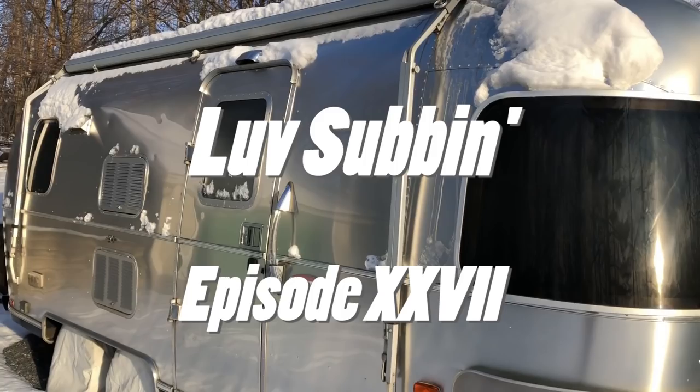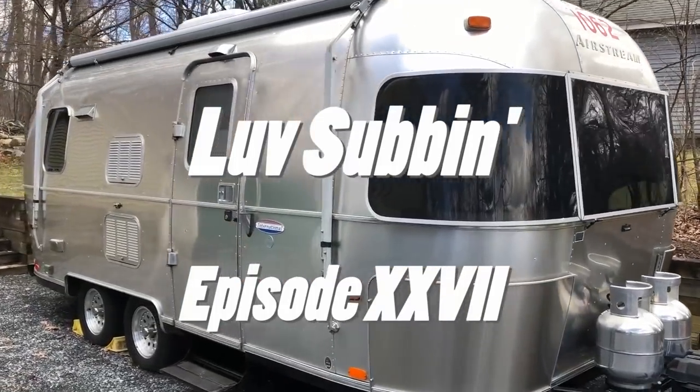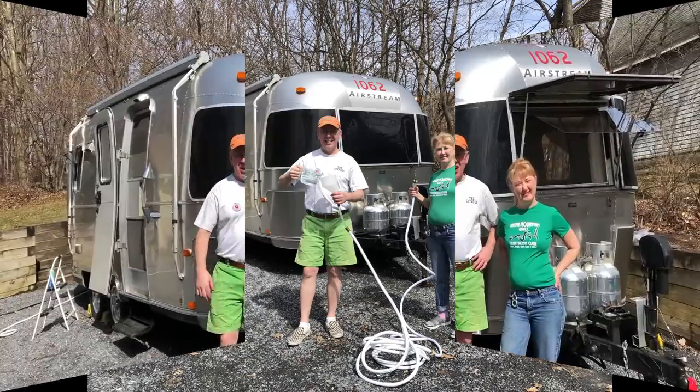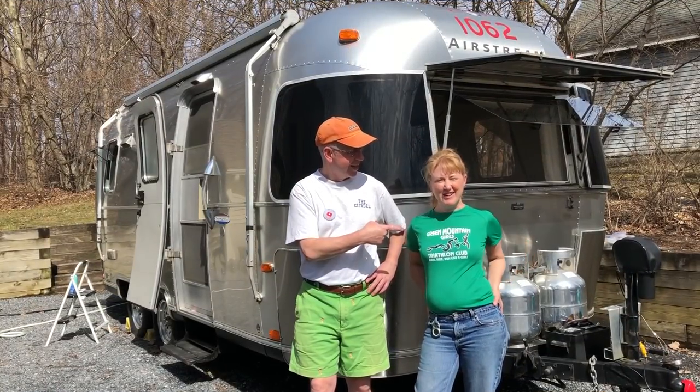Let's try this again without the snow. Welcome to this week's episode of Love Subbing. What are we doing today? We are de-winterizing.